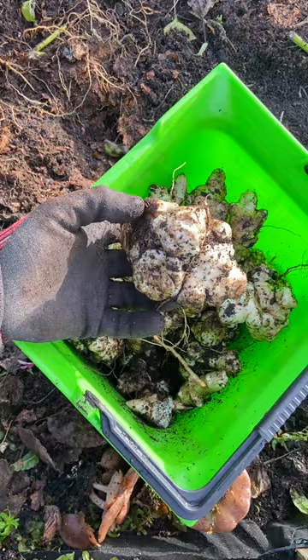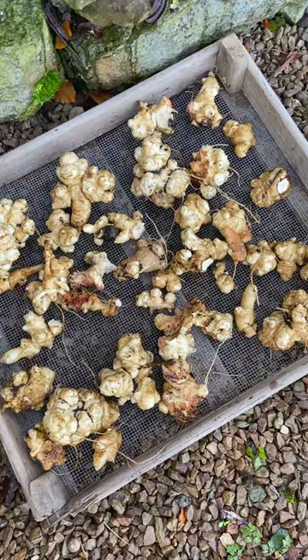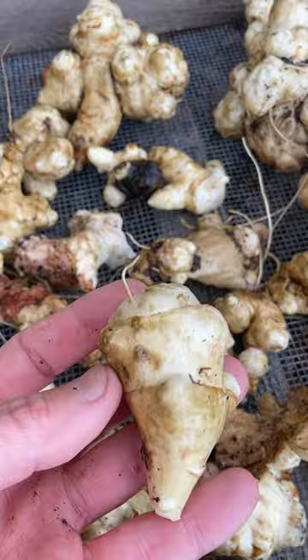Once we had dug up all the tubers, we brushed off the dirt and gave them a quick rinse. We then spread them out in a cool, airy place to dry for a few days, which allows the skins to toughen, making them better suited for storage throughout the winter.